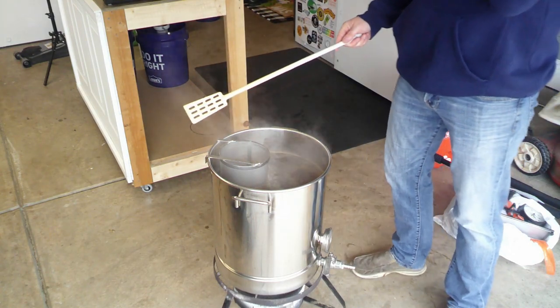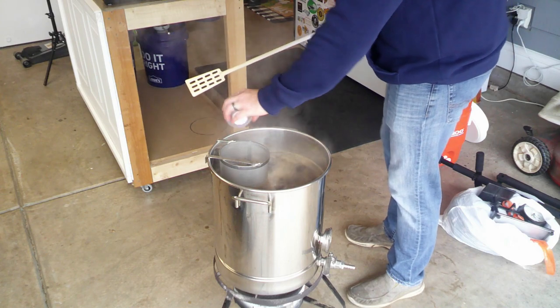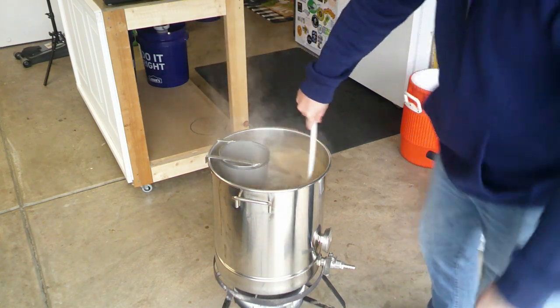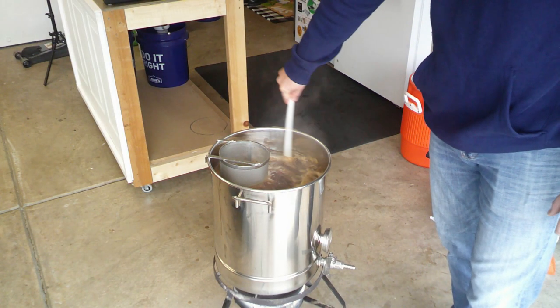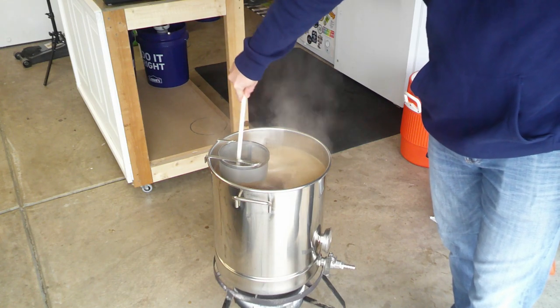Give them a last sniff — smells good! Dump those guys right in there and give it a good stir, watching the temperature just in case we need to turn it down. I also give it a good stir right inside the hop spider.